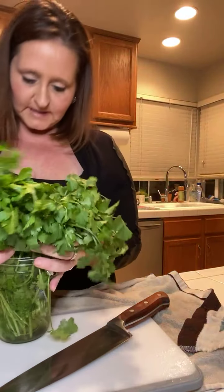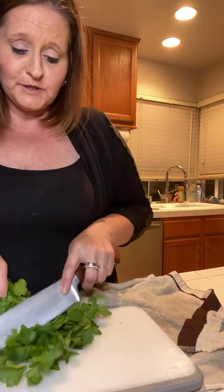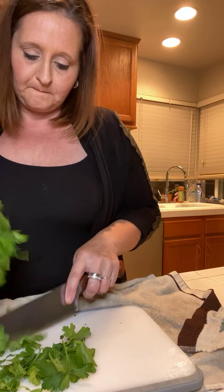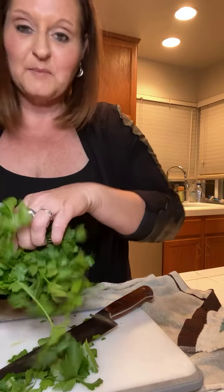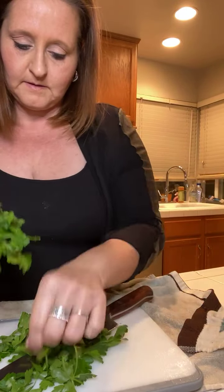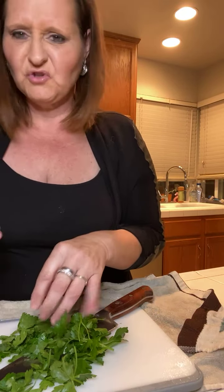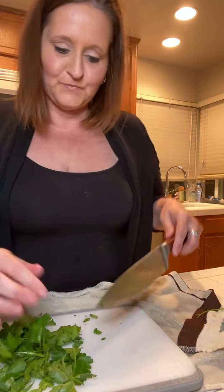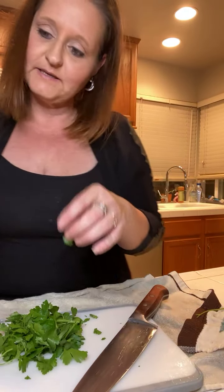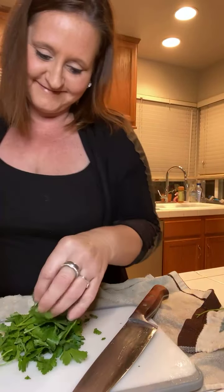I have parsley and cilantro in here. This is my parsley. So I'm going to take some parsley - all I'm going to do is use the top of the knife and shred what I need off. That kind of gets what I need, and then I'll grab just a little bit more. The stems are really good for you - there's a lot of nutrients in there. I always say things wrong, but it's all good.